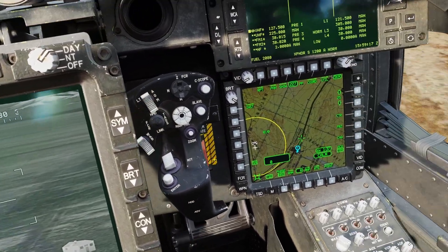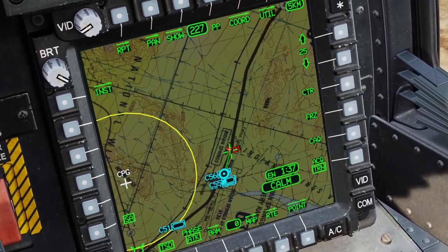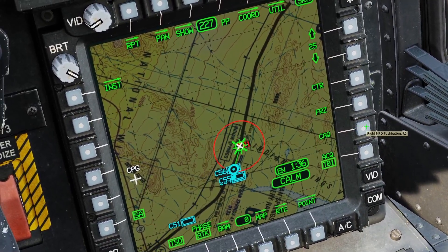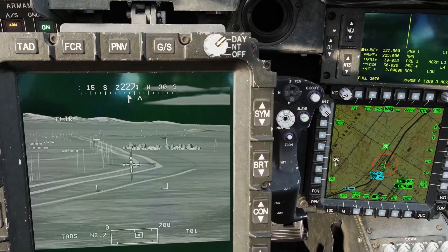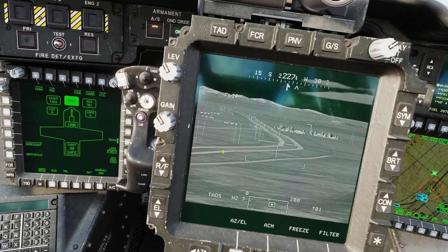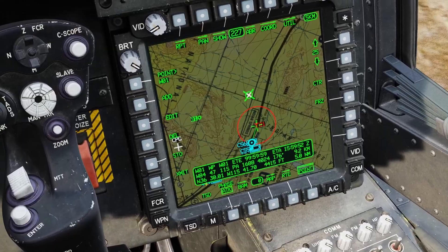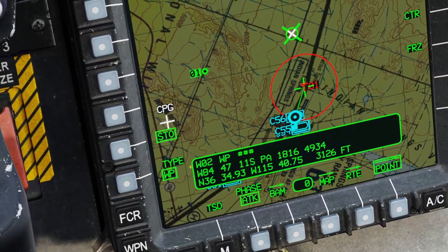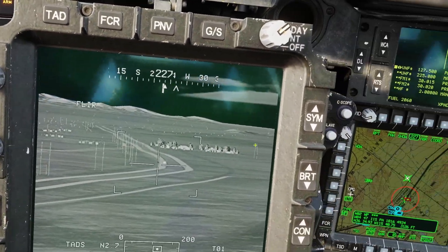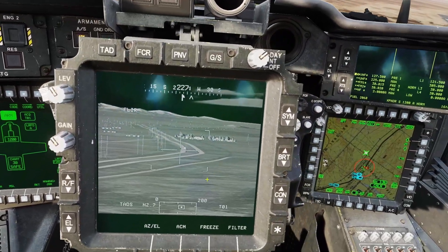To verify, I'll move my TADS away, do cursor acquisition on target one, and slave it — and you can see it worked. By default clicking the store button saves it as a target, but you can also save it as a regular waypoint: click point and store, then set it to waypoint. You have to keep this menu open while storing — if you close it and click store, it'll save as a target point anyway.